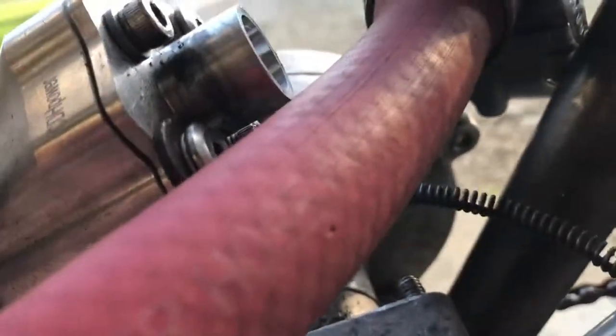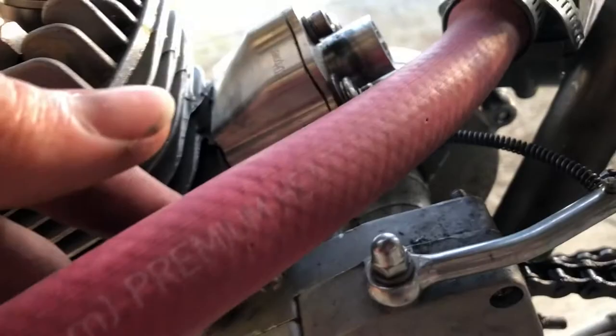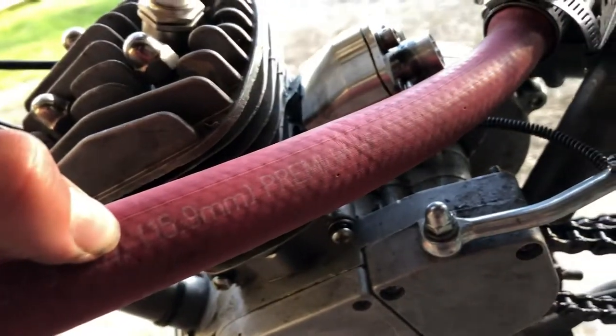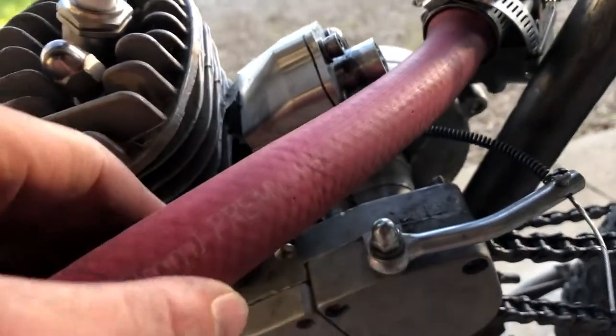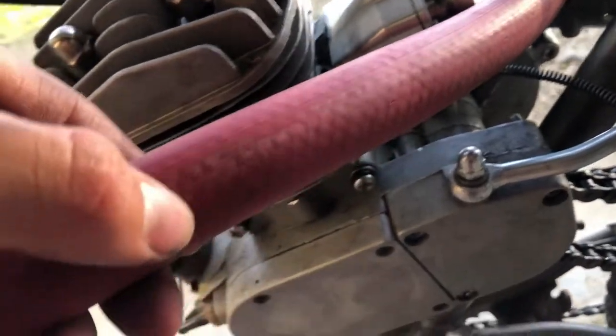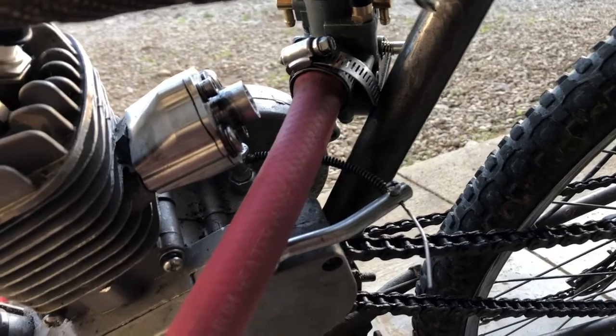I swear, if those little dots there cause any problems, I'm gonna be really sad. But it's got it all the way down the tube, so it's far — just like I'm molding it. But I finally got it, so that's good.